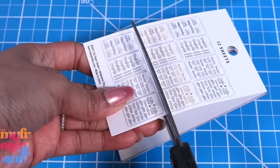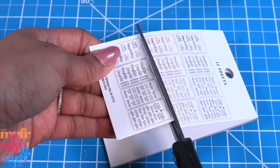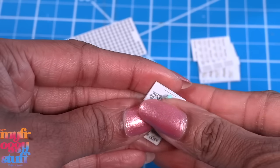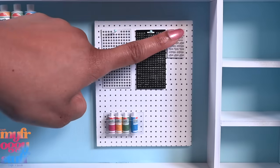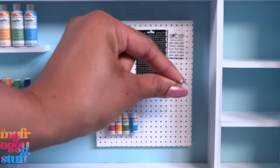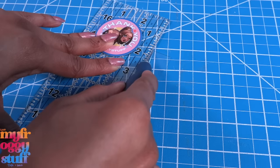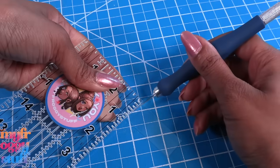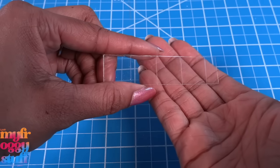All we have to do is cut them out to make miniature sticker sheets. Let's push a small sewing pin through the top so we can attach them to the board. Let's add a few more pins to hang dollhouse scissors. Now let's cut clear plastic from packaging into strips and score lines on it.